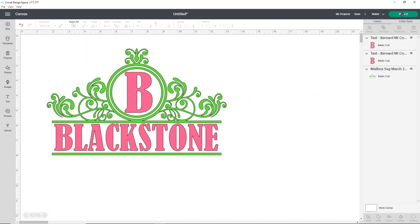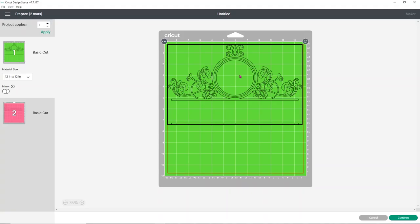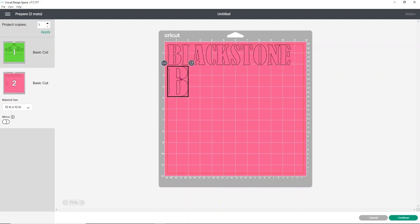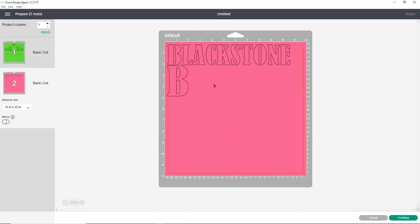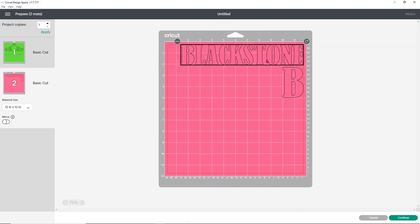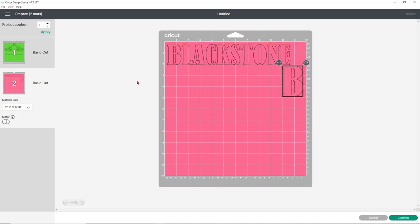So what we'll do now is just click Make It. You'll see the neon green mat with the frame outline, and then the pink mat with Blackstone and the B. I'm going to flip these because it makes more sense to cut Blackstone at the top to use most of the vinyl edge, then the B under it, leaving a cleaner piece of vinyl. You can edit your mats and move stuff around if you want to arrange your products differently.